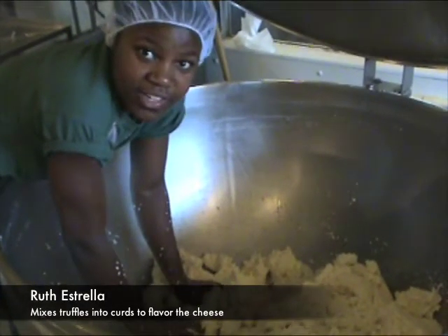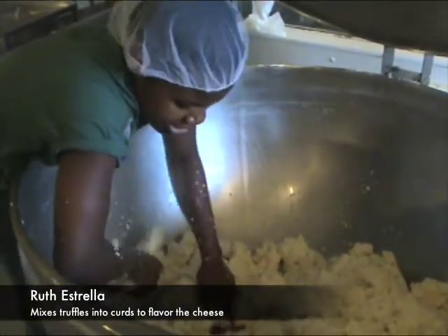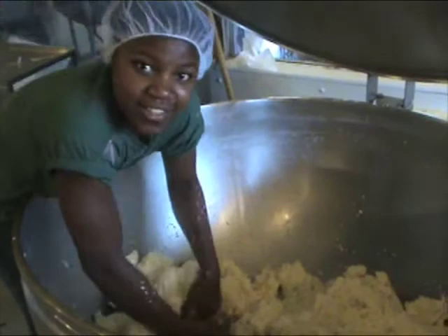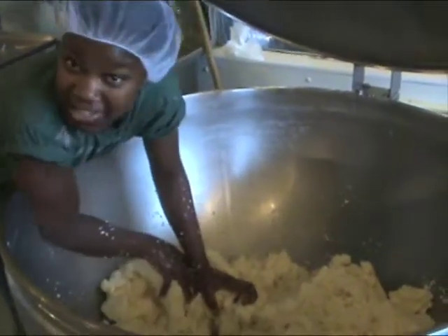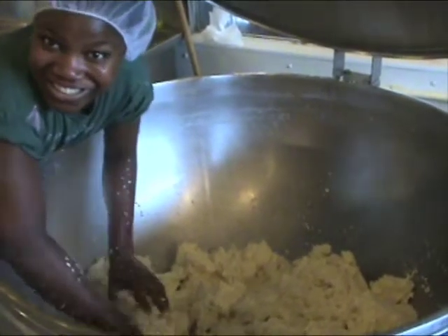I'm just going to add truffles to it. Will you take this and put it into a mold? Yes. And what kind of cheese are you going to make with this curd? Truffles. Delicious.